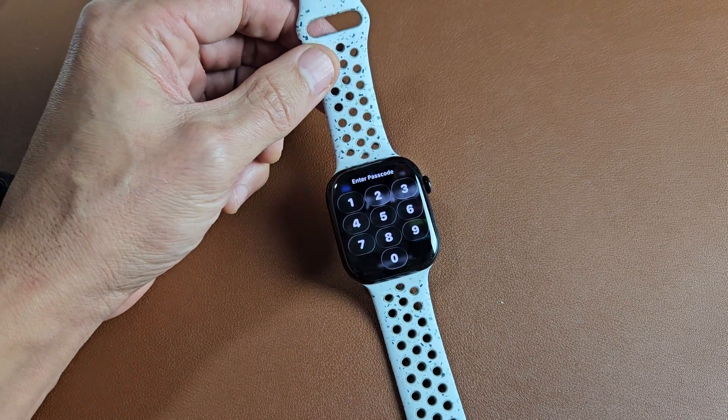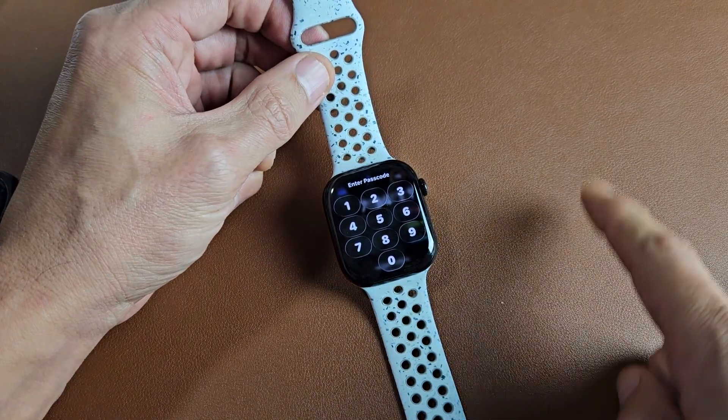Here's the Apple Watch Series 11. I'm going to show you several ways how you can restart or turn off the watch.